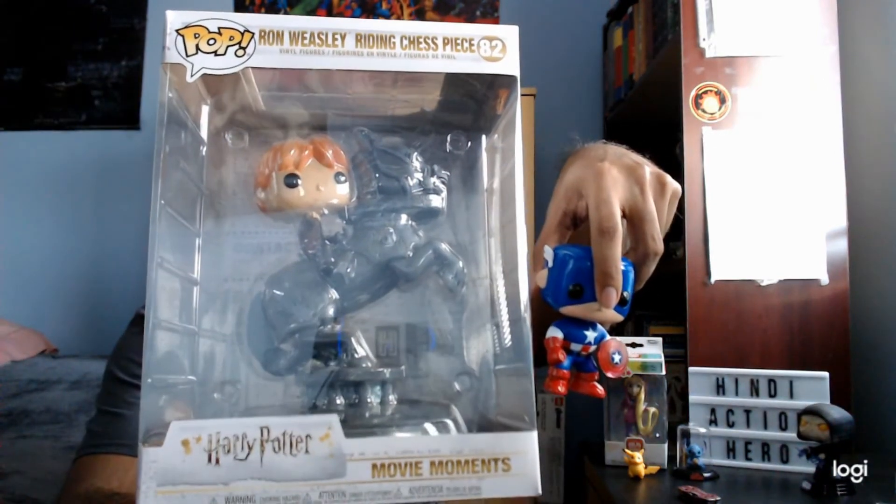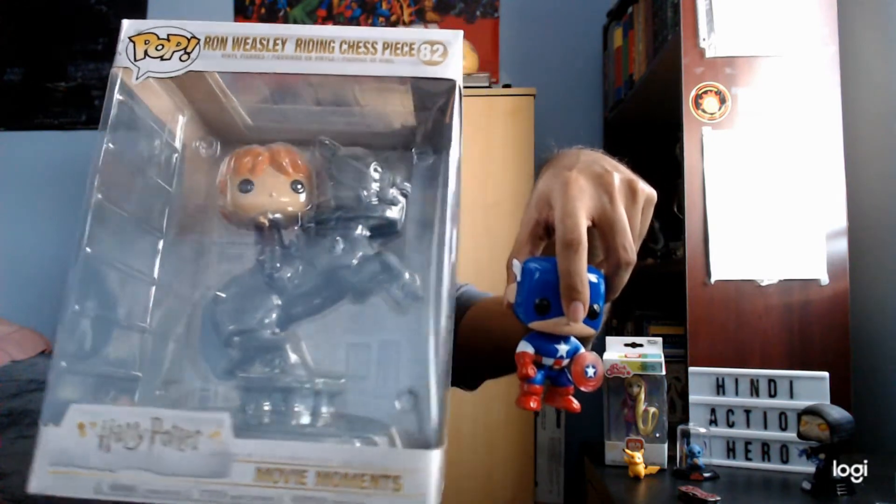This is a solid piece — he's big. Compare him to these guys over here. Yeah, like he's much larger. This is really good. I'm happy with him — he's pointing, which is great.